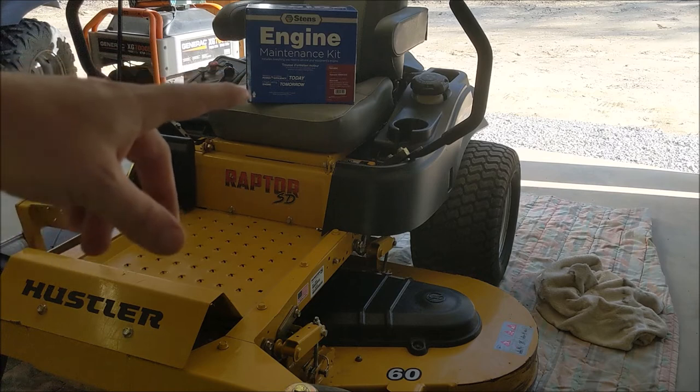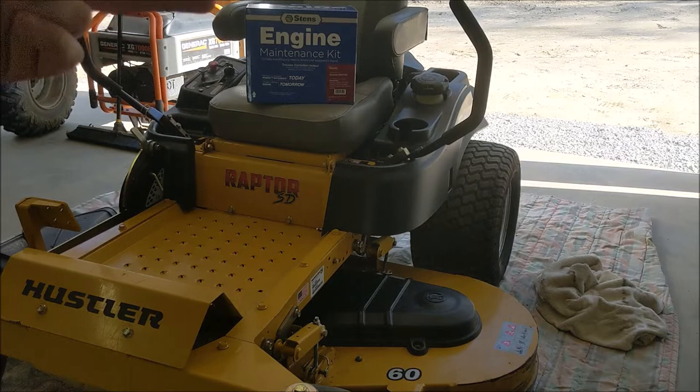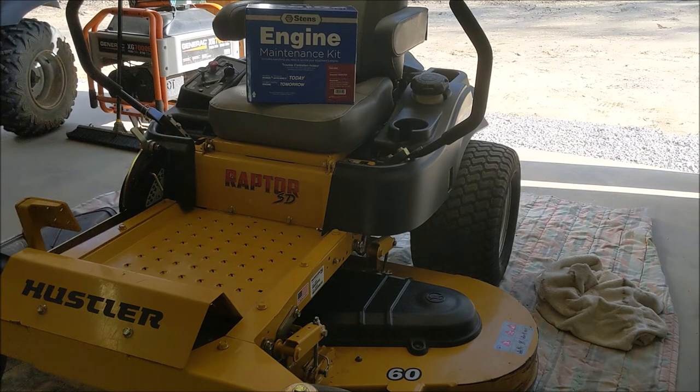As you can see here, we have our Sterns engine maintenance kit, which comes with everything we need to service this engine. It's going to come with two quarts of oil, our oil filter, our fuel filter, our air filter and pre-filter, and also the spark plugs.